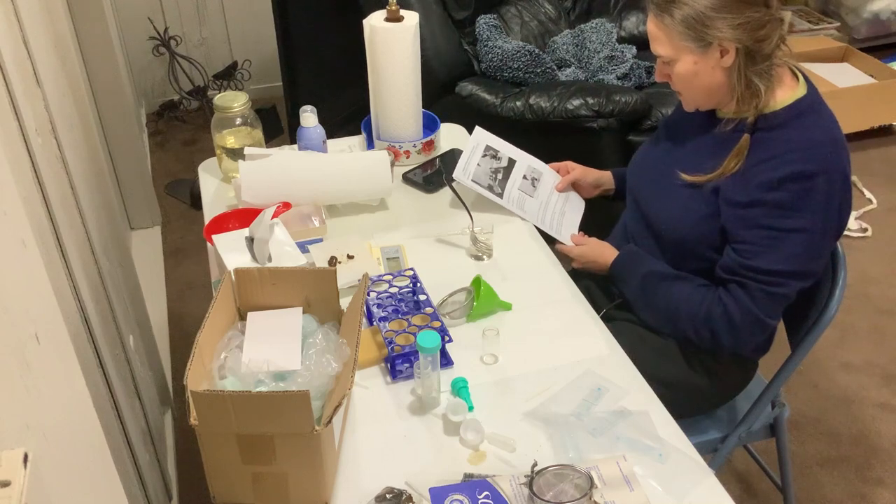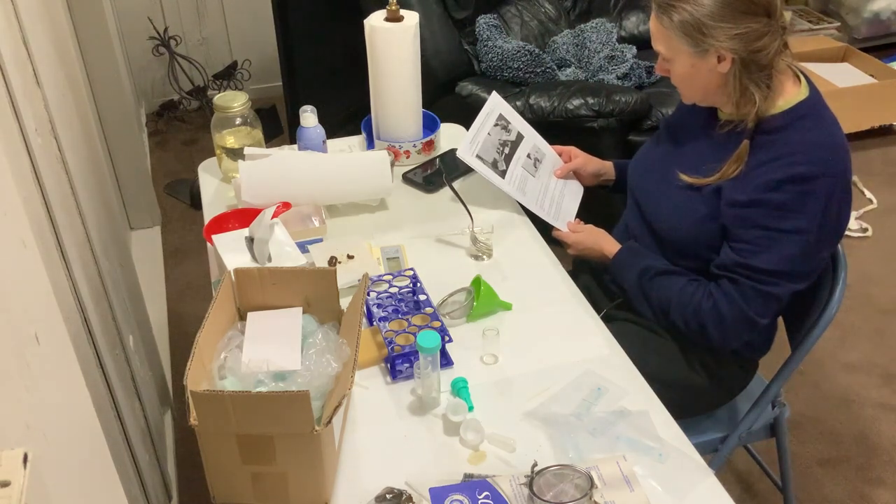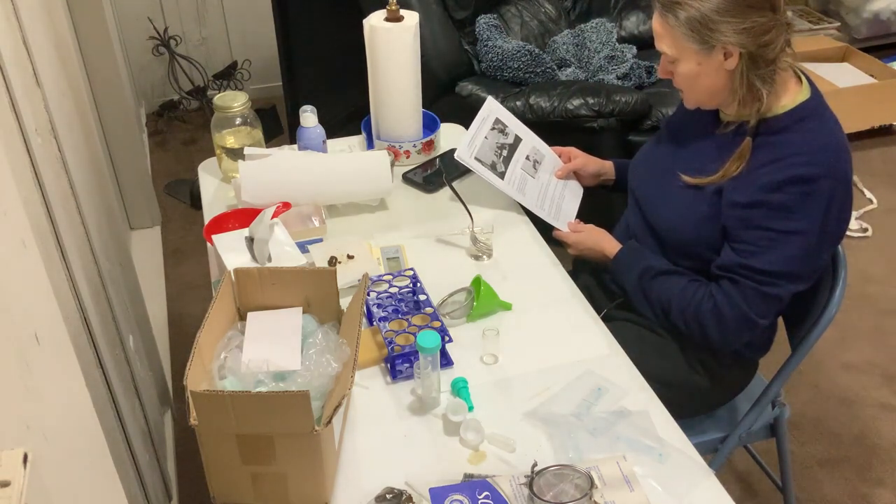I'm supposed to mix them up in there and then let it soak for approximately five minutes.